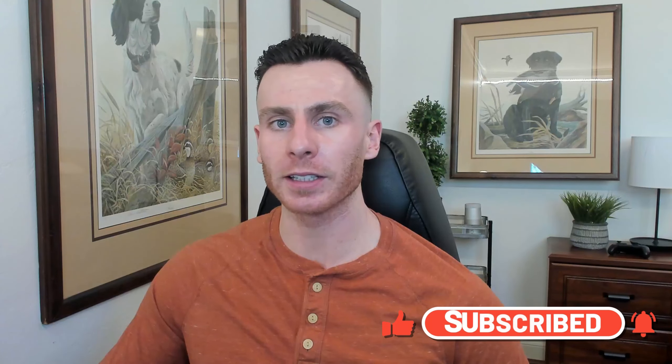That's all for today. Be sure to leave a comment and let me know what breed you want to see next. Like this video, subscribe to the channel. See you next time.